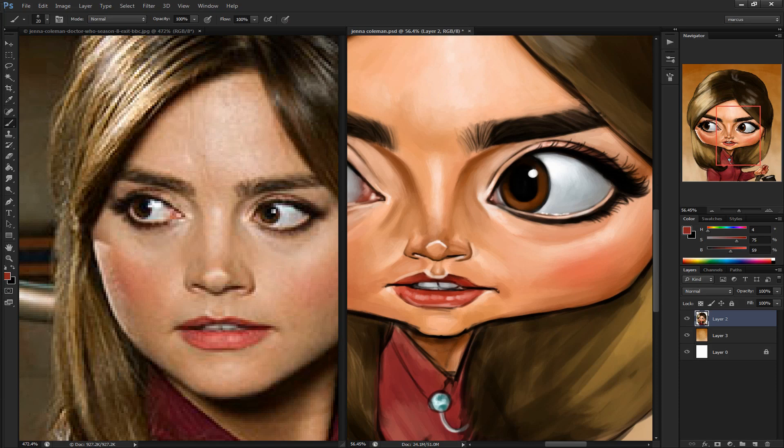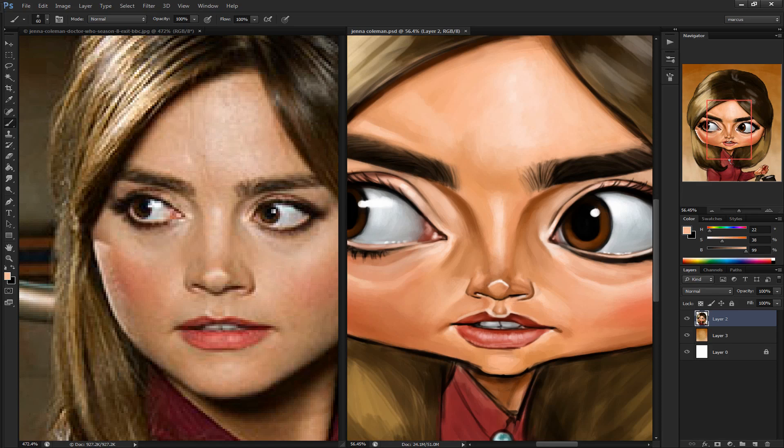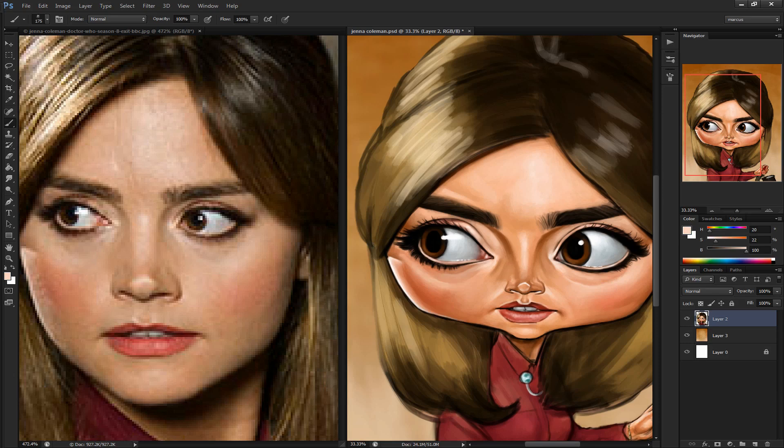It's very angular at the tip, and it almost looks fake. I'm used to looking at Asian features, and most Asians have round bulbous noses. So maybe wherever she's from, this kind of nose is more common.